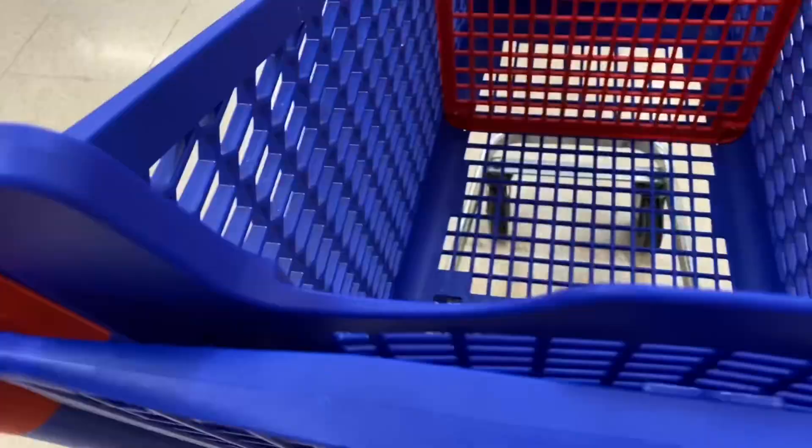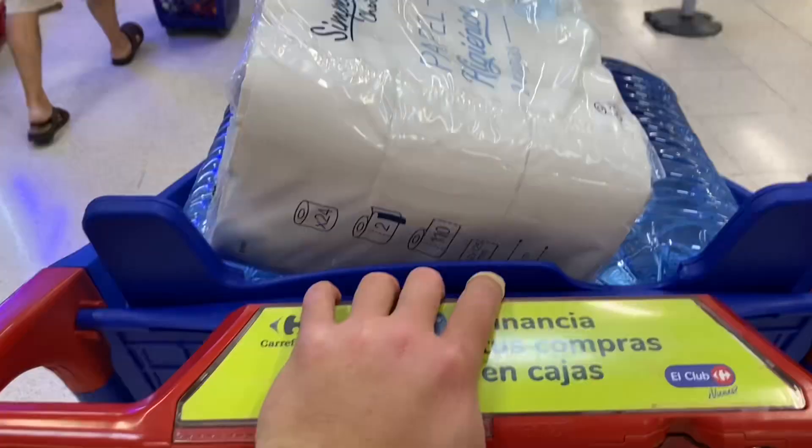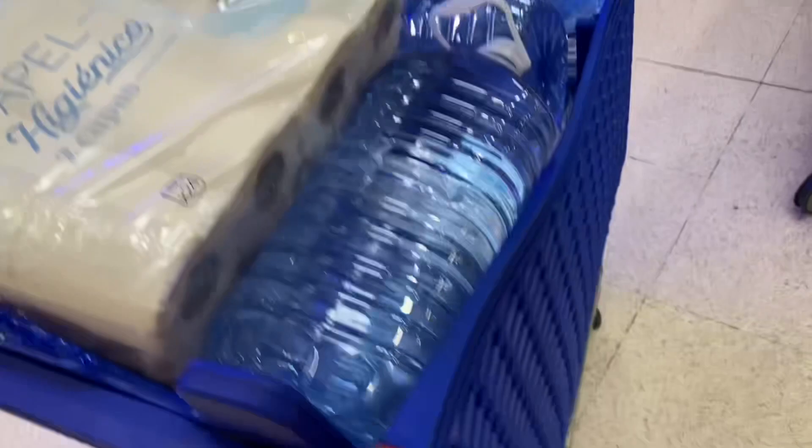We are on our way to Carrefour, this giant supermarket, to do our provisioning, and then we're gonna take a taxi all the way back because it's a bit far to walk and we don't want to carry all the food. This is 150 liters of water — that's 150 kilos — plus everything else. So much water, because we want to head to the Canaries.